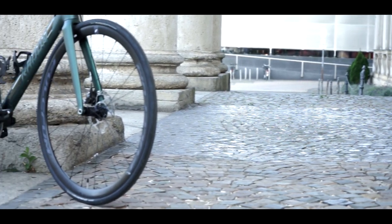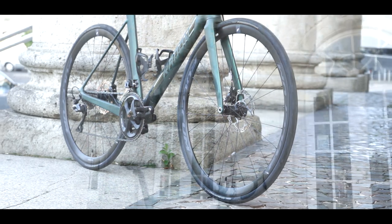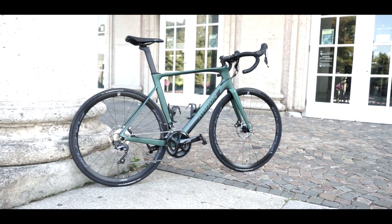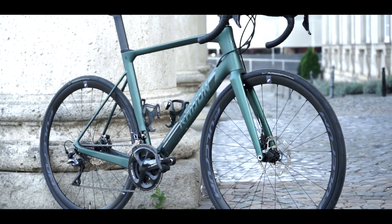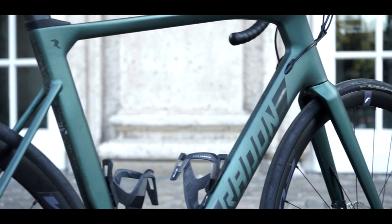In this video I want to talk about the Radon Valens Disc 8.0 and it's the 2019 model, so it's really recent. At the time I record this video, this bike is for sale. The retail price is 2,000 euros, but in this configuration it's only 1,600 euros.